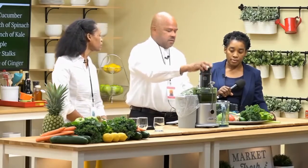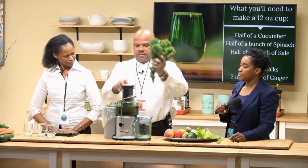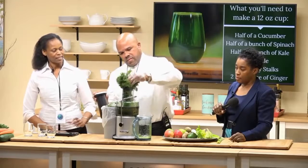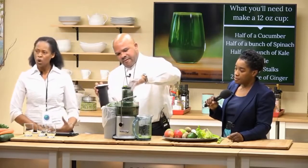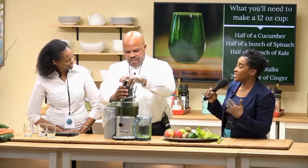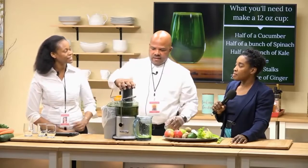The next item we're going to juice is kale. Kale is classified as a super whole food. Like spinach, it's a leafy vegetable that you have to juice very slowly to get the most out of it. If you don't like spinach or kale, you can use more spinach because it has less of a potent taste than kale does.